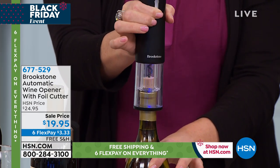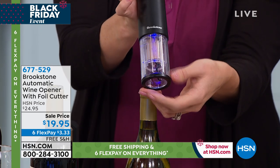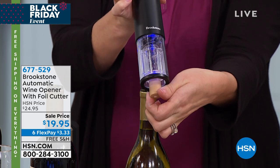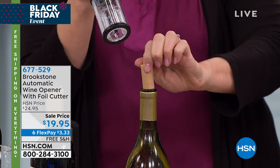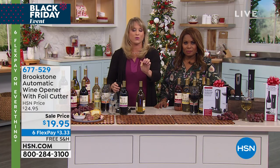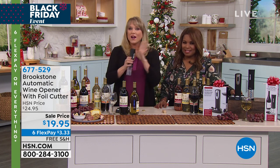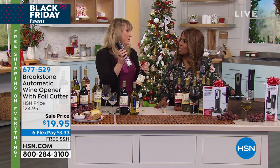It has a nice little blue light, so if it's a low-lit party, you can see everything — you can see that LED light up. And what's so special is when you reverse it, it delivers the cork back to you undamaged. So you could actually pop it back in or keep it as a souvenir. I don't think you're going to find one for a better price with a better brand name.